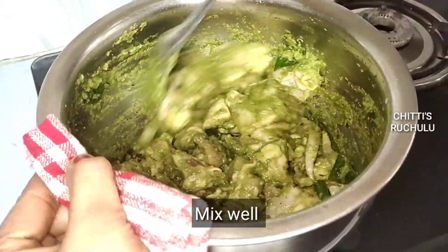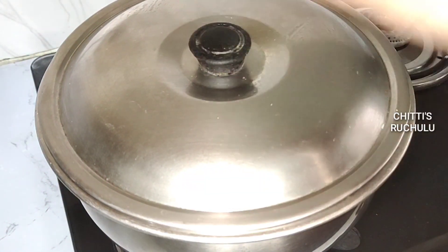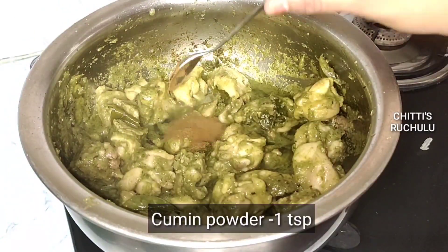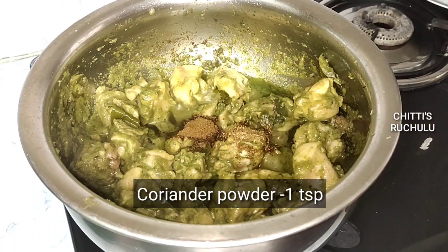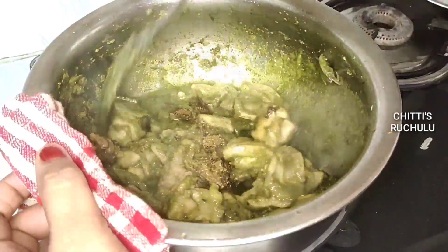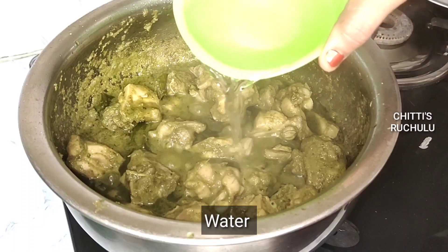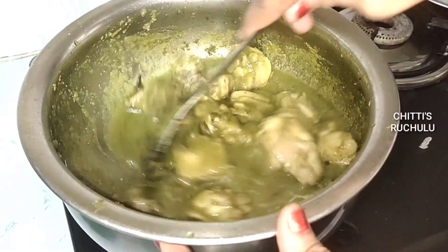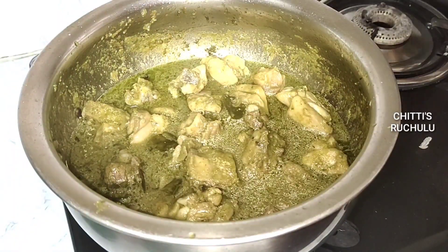Let's boil it for 10 minutes. Let's spread it into pieces. 1 teaspoon of jeera powder, 1 teaspoon of honey powder, 1 tablespoon of olive oil paste. Let's mix it in a small bowl.